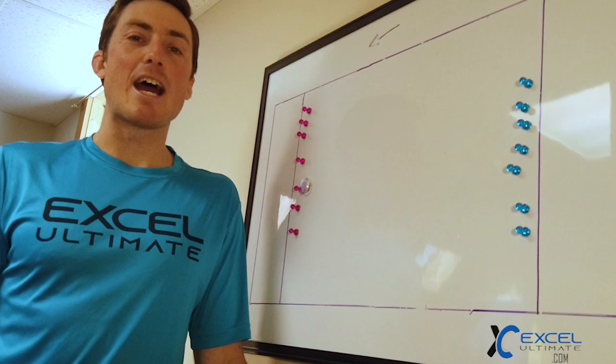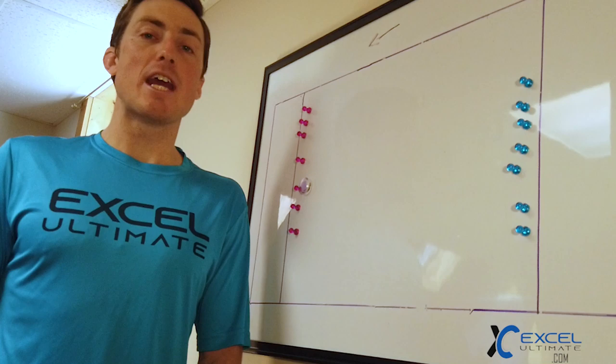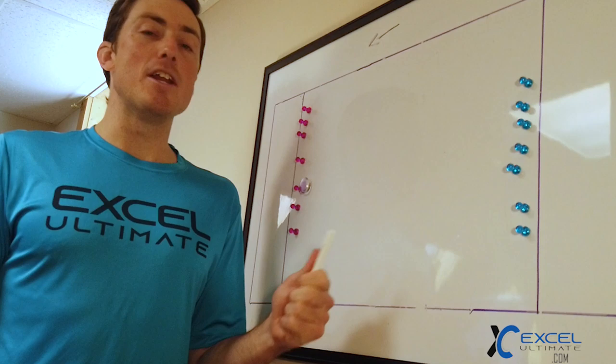Hey, what's up, Rowan here. Today we have the whiteboard breaking down two of my favorite pull plays from each offense: vert, ho, split, and side. If you like these videos, head on over to excelultimate.com — that's where I've taken more of my virtual online ultimate training, where you get a few of these videos each month.